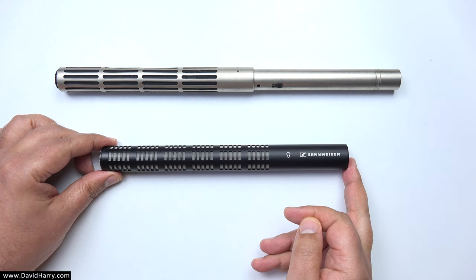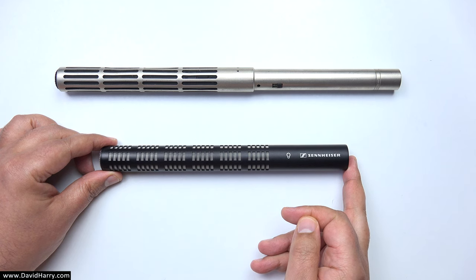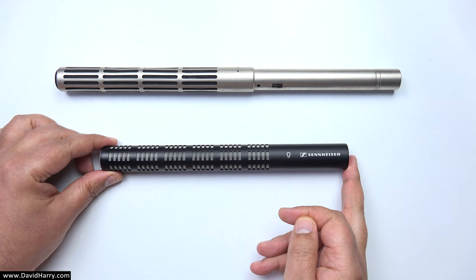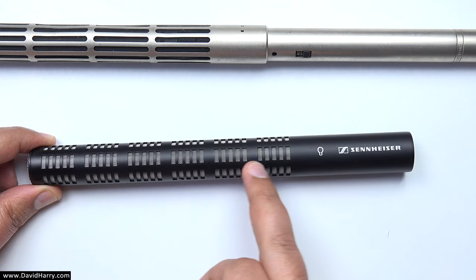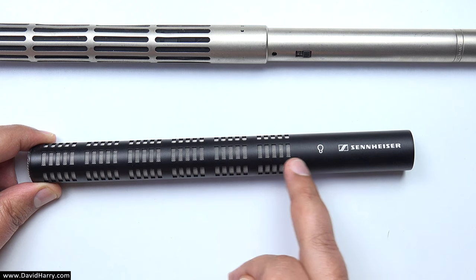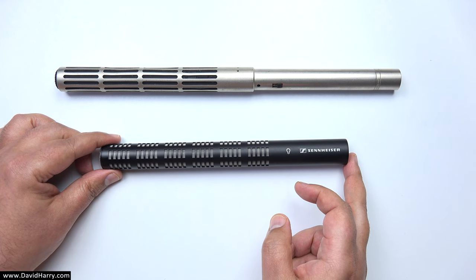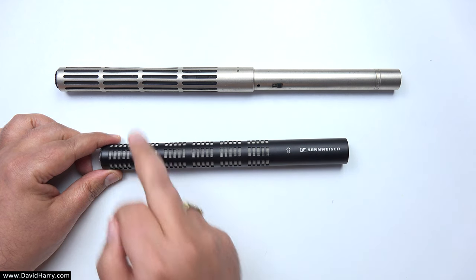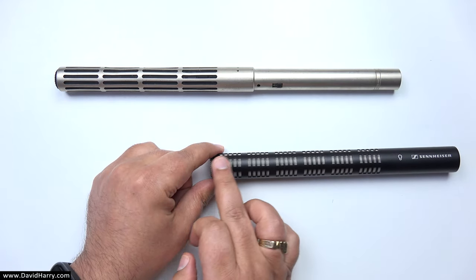For the second example, I'm using the head section of one of my modular microphone systems — this is the ME66 short shotgun for my K6 powering module. As we can see, this also has an interference tube, and it will also have its capsule based around this region here. I refer to this as a short shotgun because the interference tube is only so long.